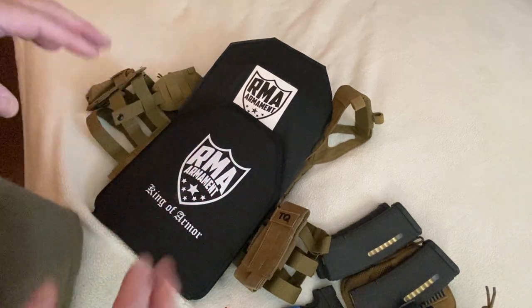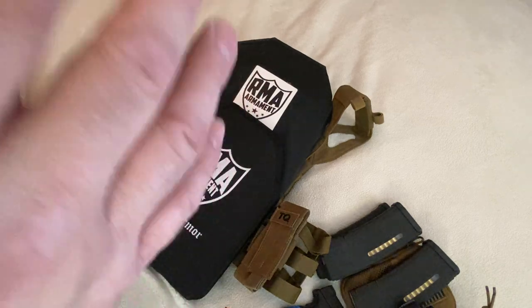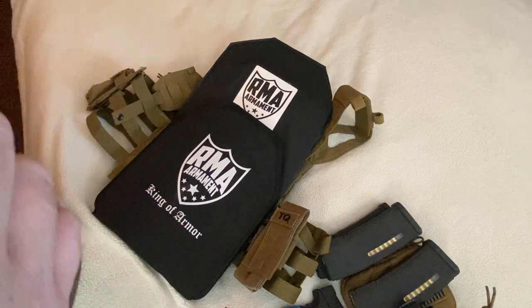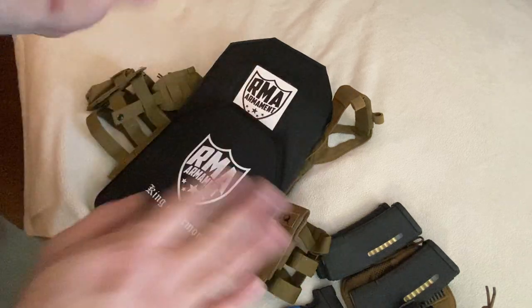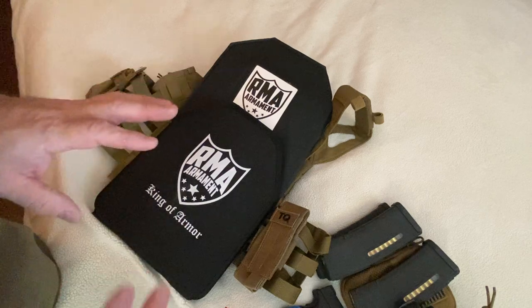If you remember correctly, we were working on the idea of a lightweight, keep it simple, stupid approach. Things I love. I love keeping it simple, and I kind of enjoy stupid sometimes. Anyway, keep it simple, stupid. Keep it light. Keep it just usable.